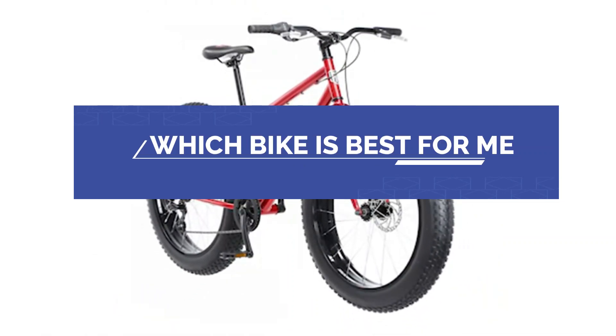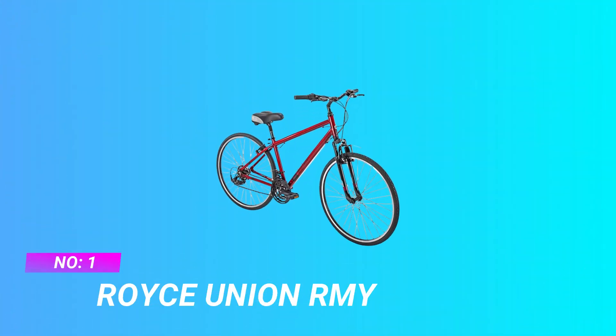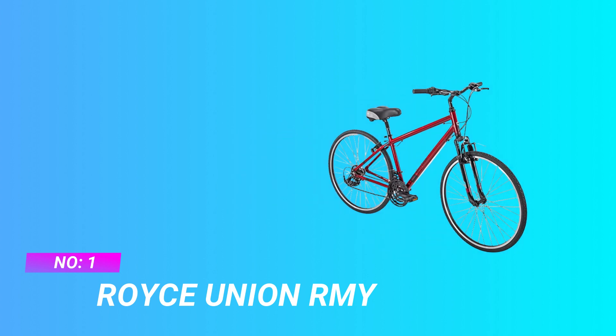Which bike is best for me? Number one: Royce Union RMY. The RMY bike is best for me.